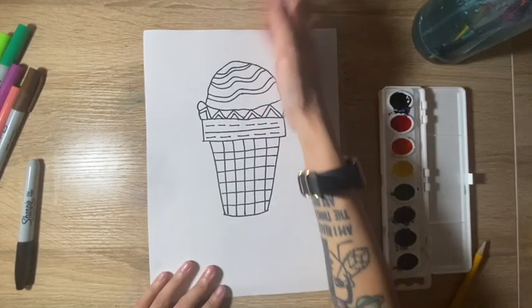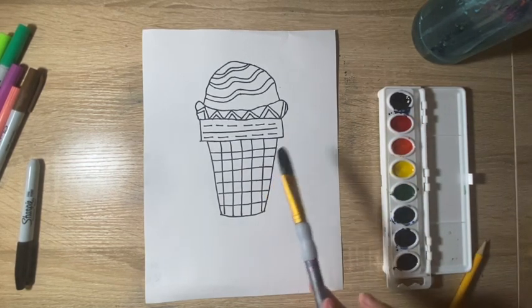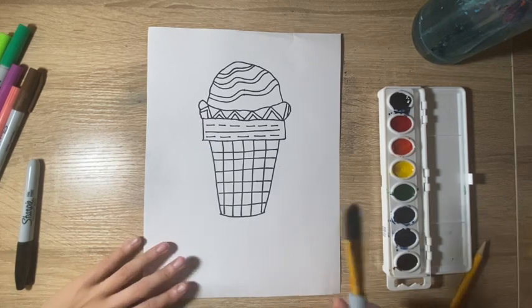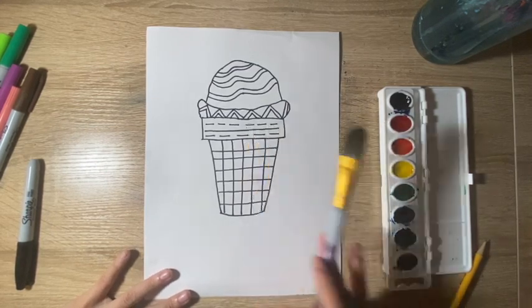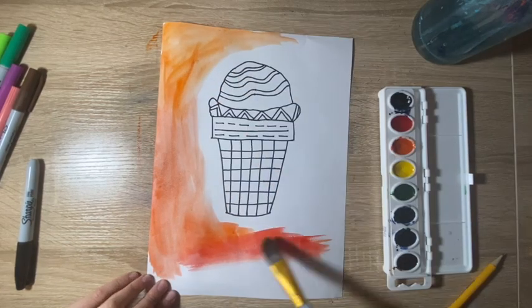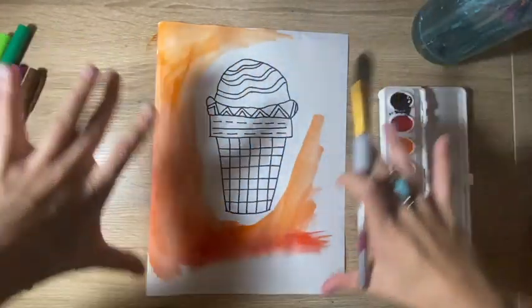Now what you're going to do is start to paint. So if you want to paint your background, you can do that — I'm going to do that just to give it some more color. If you have a big brush at home, use it to cover the background because it'll make it a lot easier and faster. I'm going to do a technique called gradient, where I make it lighter closer to the ice cream cone and darker towards the edges of the page.